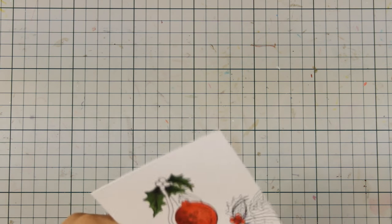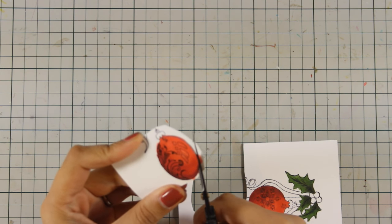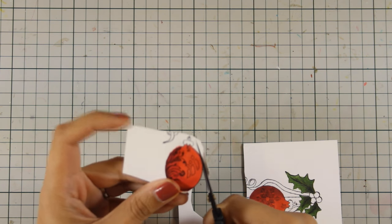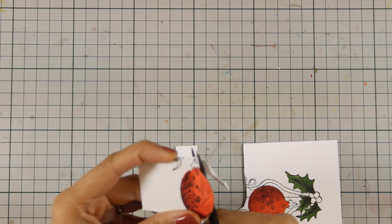I have finished coloring the ornaments, the leaves, and the berries, and now I'm going to cut them out with my scissors. I love doing this technique with my stamped images just because I can then use foam squares at the back and pop them on my cards, because I always love to have a little bit of dimension on every card I am making.